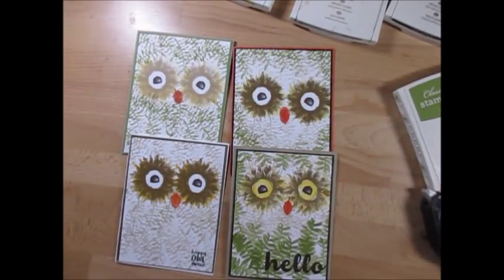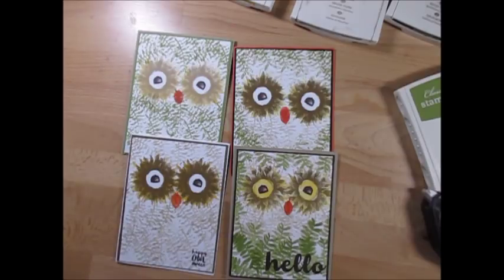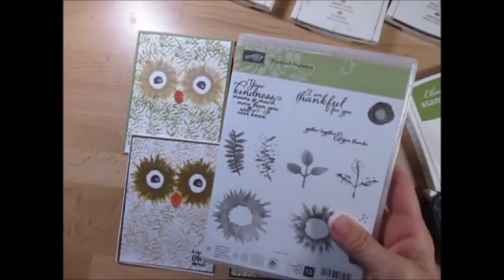Hello Stampers, welcome to Frenchy's video. I'm France Martin, independent demonstrator with Stamping Up! And today it's another card using the Painted Harvest.